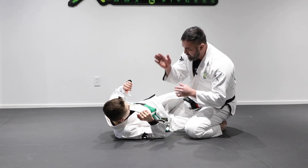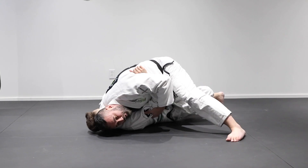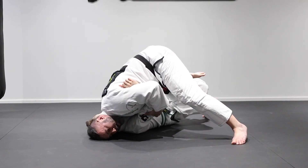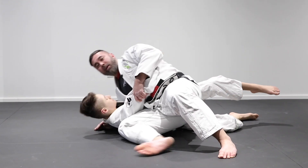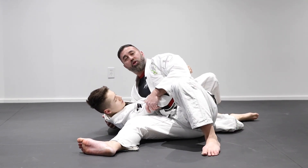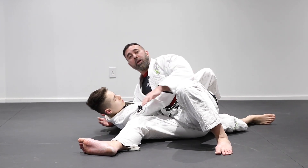Let's look at it one more time: get the underhook, overhook, and head control. Don't forget to post your leg up, then shake that back leg out, and cut through. The moment the knee touches the mat, you can sometimes just kick through and free your foot; other times you'll need to push the leg out with the opposite foot. Make sure you do not lose the underhook position.